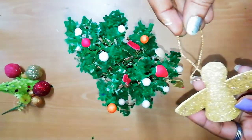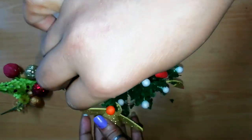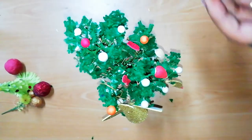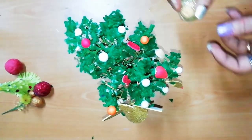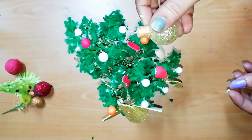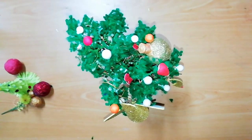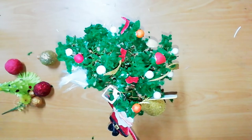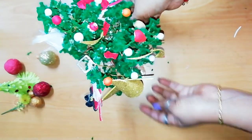We will stick it in the shape. This is our fairy — we will hang it in the Christmas tree. These are the homemade Christmas balls, we will hang them in the Christmas tree. This is the homemade Christmas Santa and our homemade Christmas tree. This is the final look.